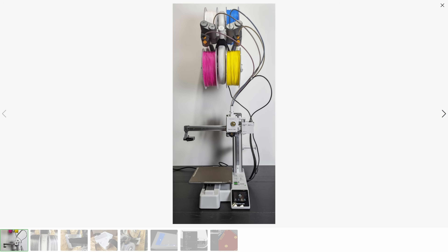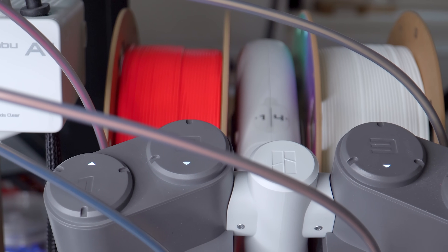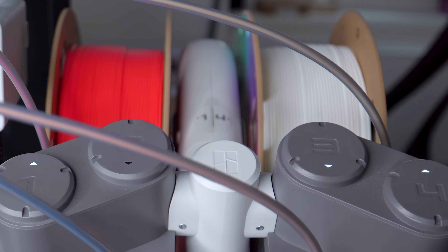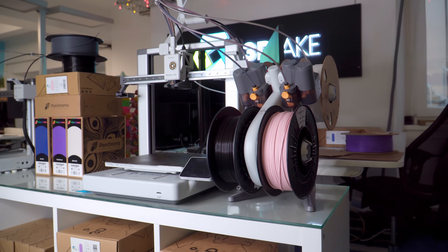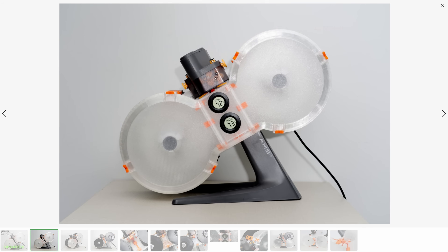Just take a look at this wall-mounted AMS. But that doesn't get rid of the other problem: the filament spools are exposed. Depending on your environment, there could be a problem with moisture and dust. Your spools will gradually absorb moisture from the air when they're exposed like this. There is no getting around this with the AMS Lite as standard, no matter how many silica gel packets you throw at it. But again, the community have answered with mods like this one.